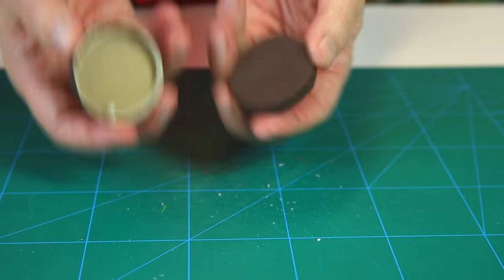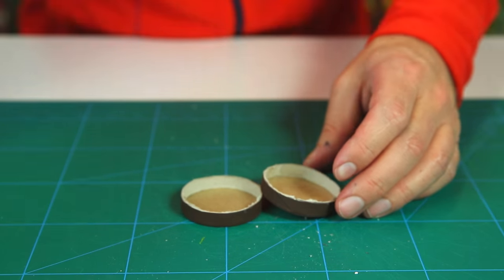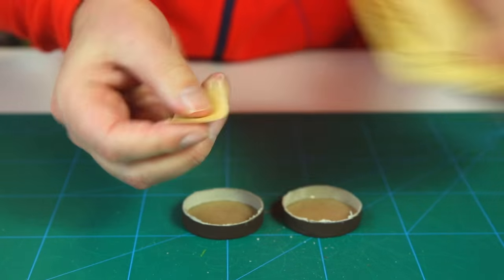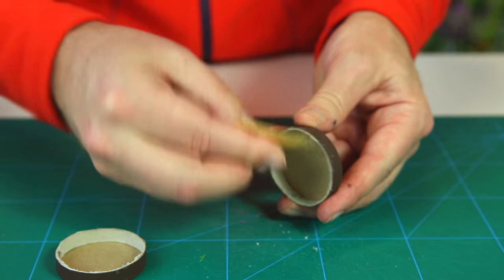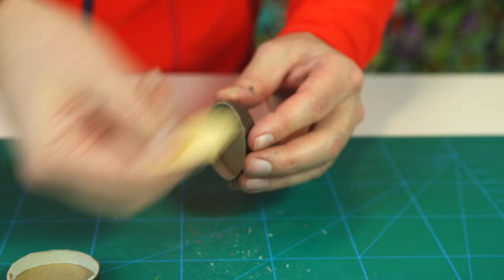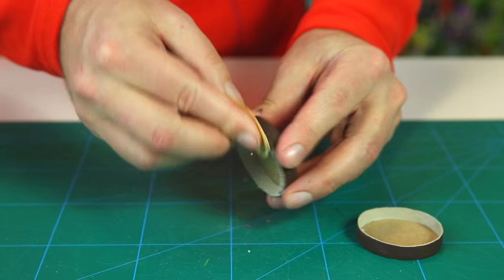We need to sand the slices just a little bit. I'll nip a small piece of sandpaper to make it easier to sand inside these little lids. Sand for a nice, even, smooth edge on both of them — two really nice and neat lids.